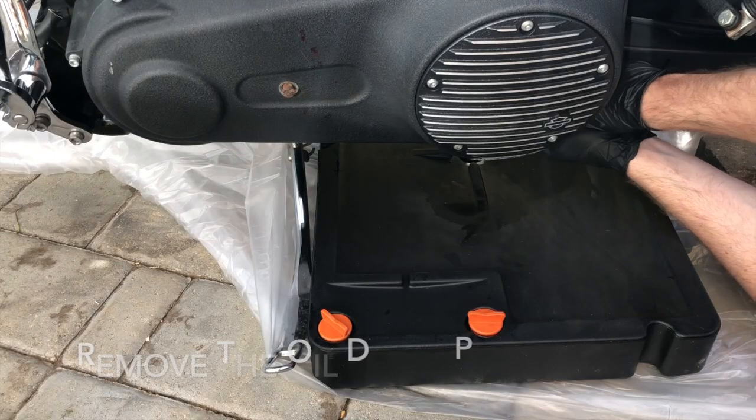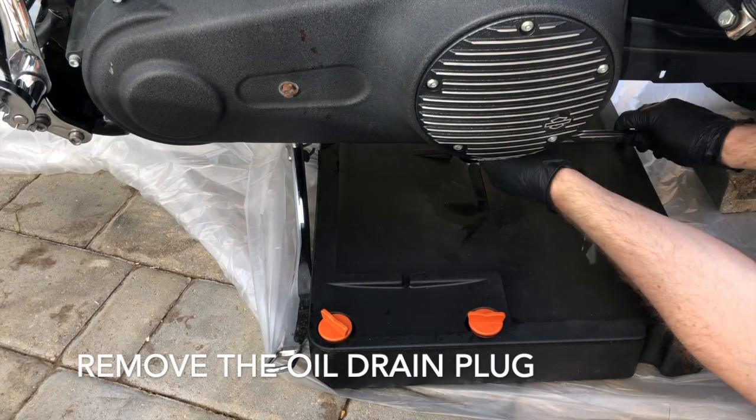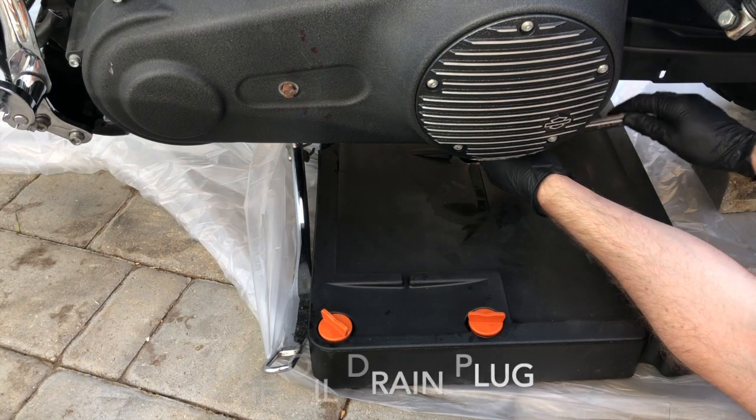I'm going to put a couple of rows here. I'll start by taking a couple of rows here. I'll press the camera and put it on the panel with the Fiona.